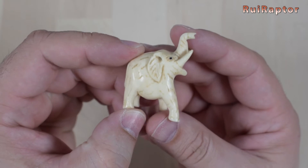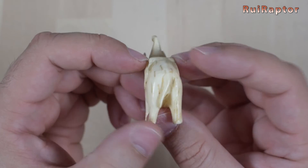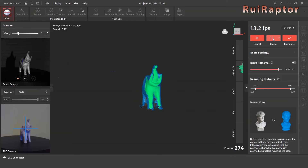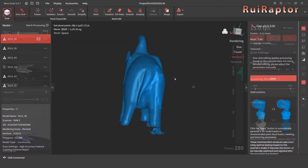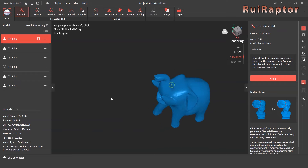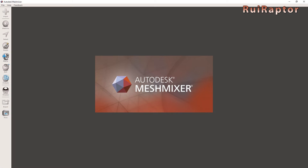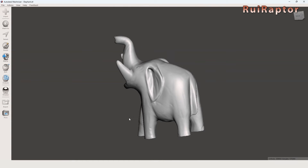Since the Mini 2 was designed to scan small things, we tested a few more small models like this elephant. The technique is the same as the bust: we first scan the model all around, then we pause the scan to change its orientation, and then continue with the scan. And this is the result — the scanner was able to capture all the small details of the model. There's a bit of post-processing work that needs to be done to fix the feet. For that, we normally use Mesh Mixer, which is free. And this is the model once it's finished.